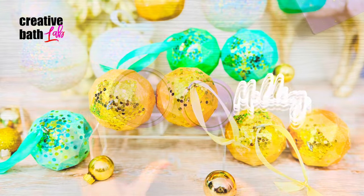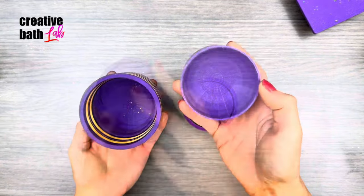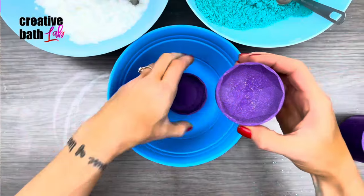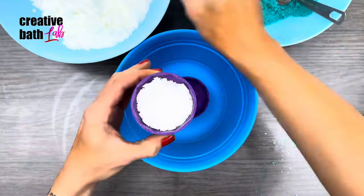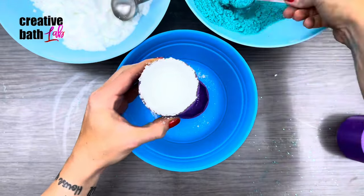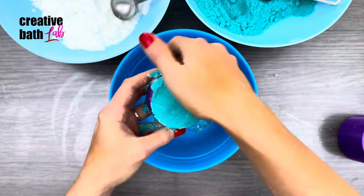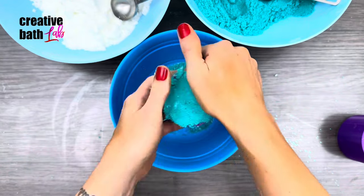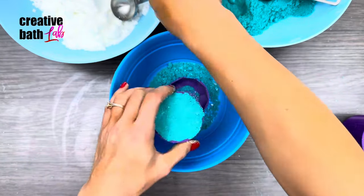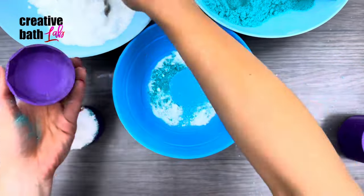You can definitely use a regular round mold — I'm using a disco ball mold and a diamond mold. Add the exterior mix and hollow it out like a shell, then fill it with the interior mix.